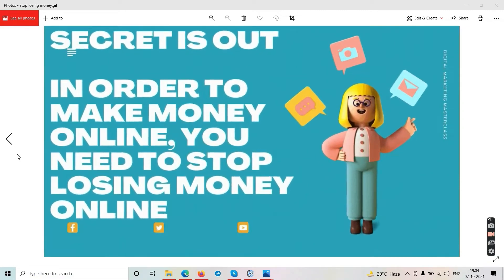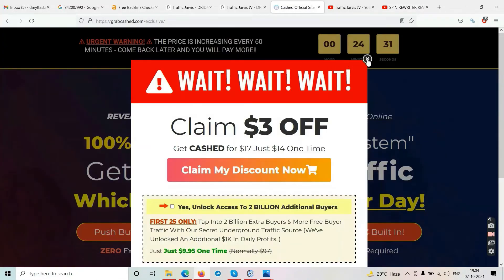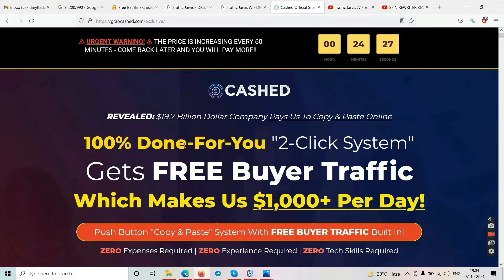A $20 software will not make you a billionaire. Use some common sense. Whenever you come across a website saying '100% done-for-you, two-click system, gets free buyer traffic' — that should be a red flag. We don't need this, this is a scammer. In $17, $20, $50 — no software is going to make money for you. Maybe a training course for $10, $100, or $1000 might give you some value — but software, no.